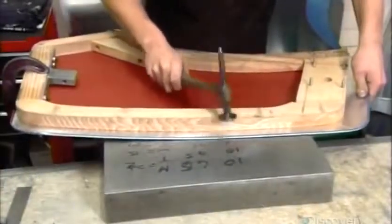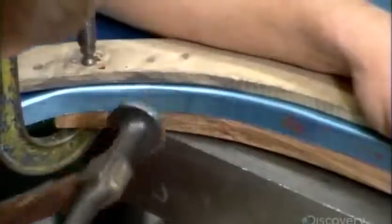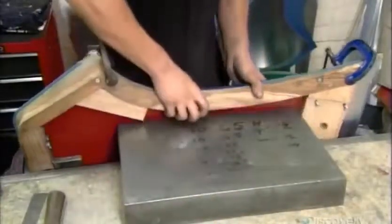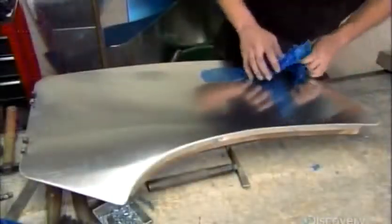Back to the bodywork now. They cut an aluminum panel to the shape of the door frame, only wider all around. Clamp it onto the door frame and hammer down this door skin, as it's called, over the frame edge all around. They remove the clamps, then peel off the panel's protective covering.